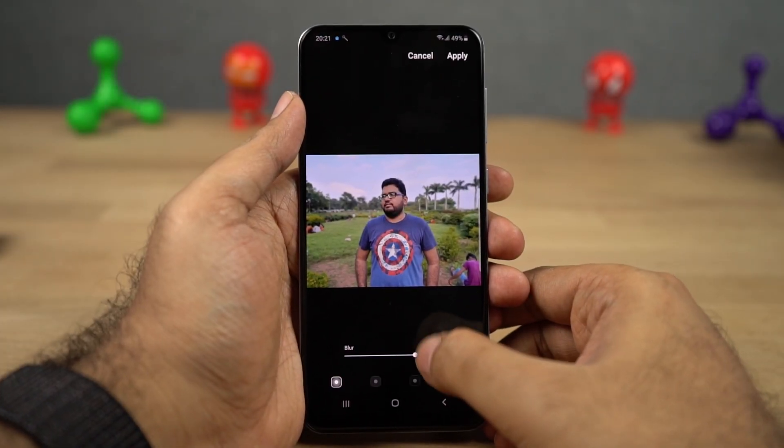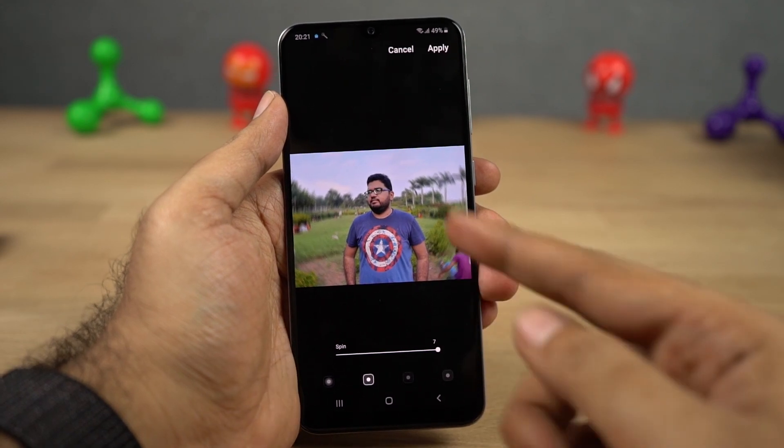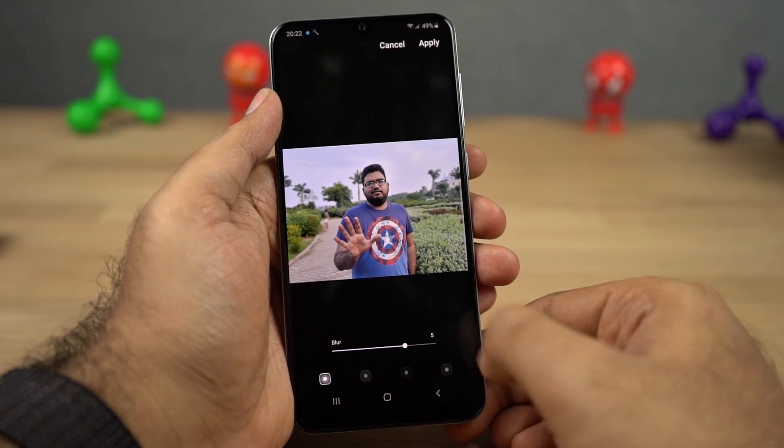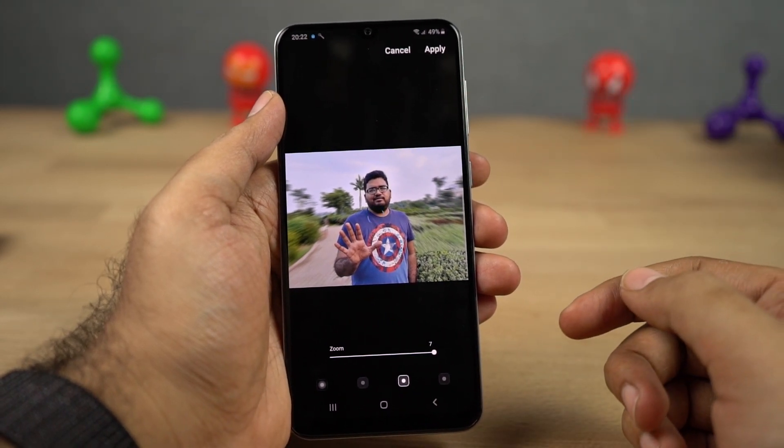Next we have spinning background. Just like the name suggests, it will give you a spinning effect in the background of a portrait shot. You can also edit the intensity of the spin using the slider below. Next we have zoom background. Just like the spin effect, using this feature you get a zoom effect, and once again you can change the intensity using the slider below.